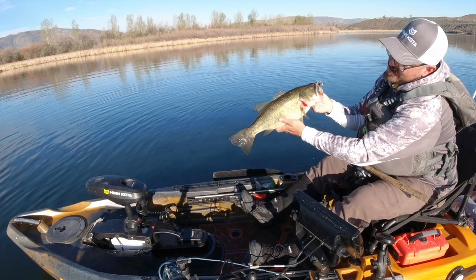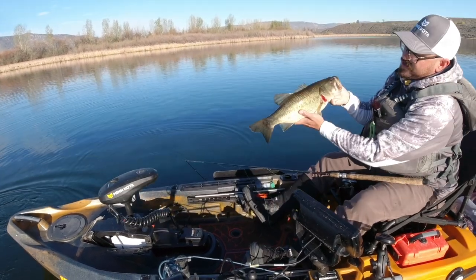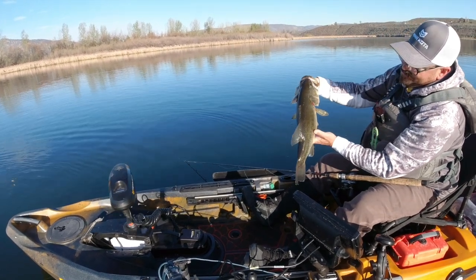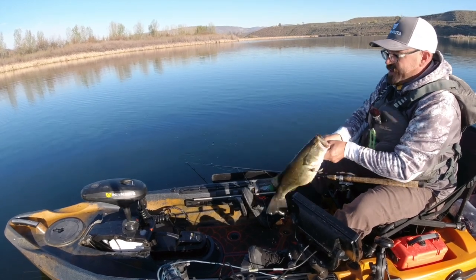Well good morning folks. I'm Tyler Hicks, brand ambassador for Old Town Canoe and Kayak. Out doing some spring bass fishing. Water temps are still really cold this year — we're having a colder than average year.